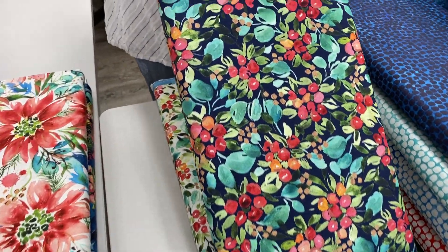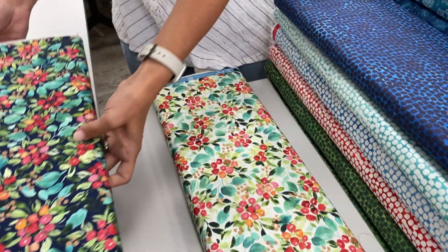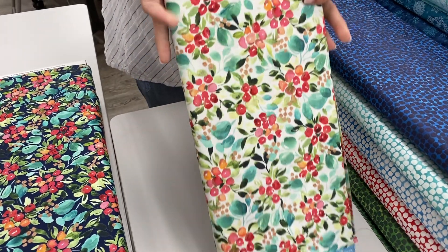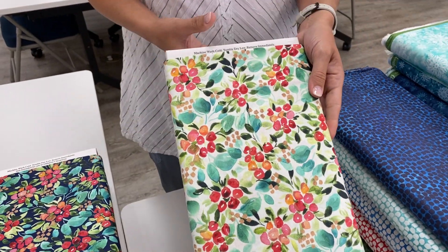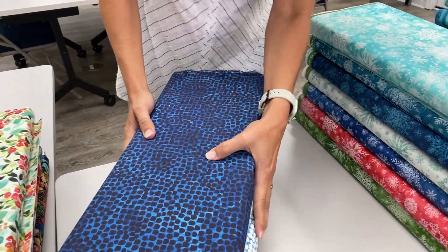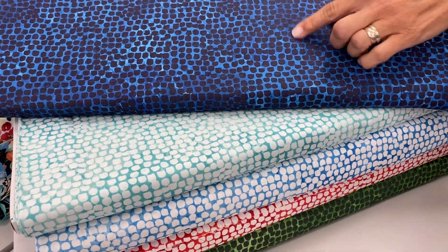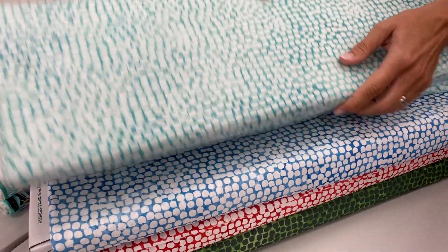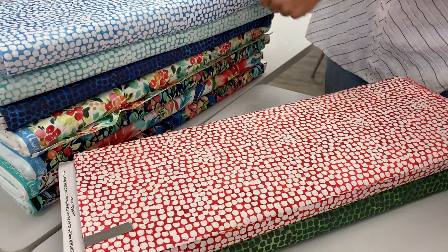Her last collection also sold very well with us, so we're hoping you love this just as much. It is a large collection — Moda likes to create humongous collections of fabric — so we'll try not to bore you too much going through this. I'll just show you these kind of quickly, just these little blobs of color so you can enjoy them more quickly.